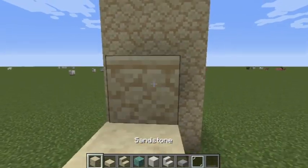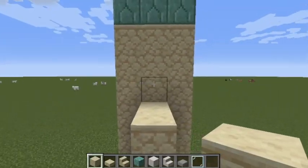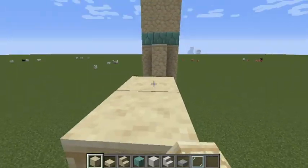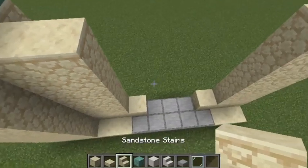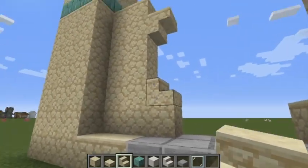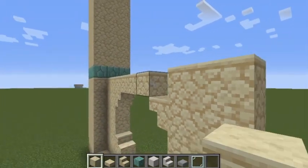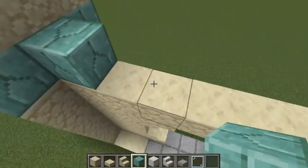Go up here and pillar up two of the three inner blocks until you reach the prismarine bricks, and do the same on the other side. Take sandstone stairs leaving two blocks in the middle, place them like that on both sides, then add your sandstone and some prismarine bricks.